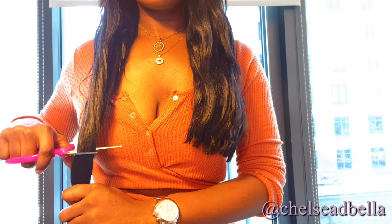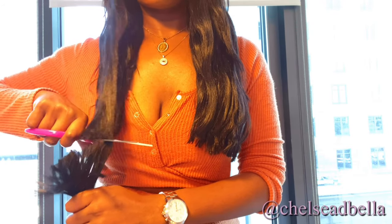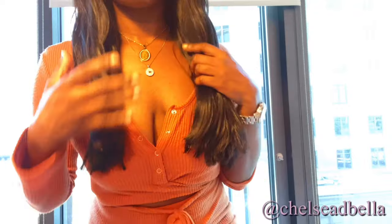And you see when you cut it, it just looks fuller automatically because I felt like the ends were a little bit too thin. Some people can carry off really, really long hair, but this was just the perfect length for me.